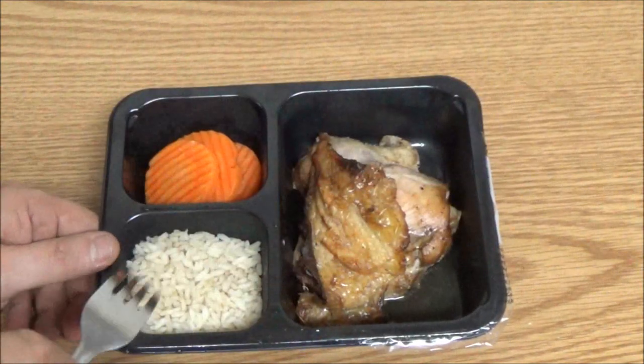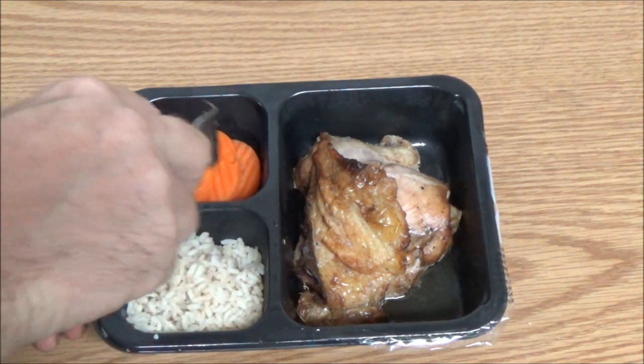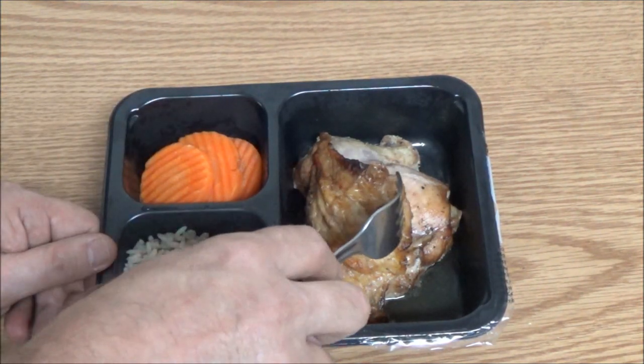Alright, so we've got our rice, our carrots, and our chicken.